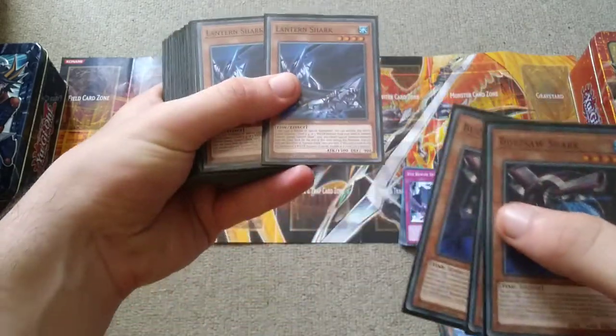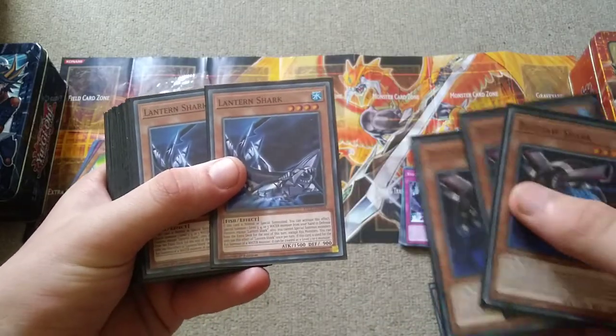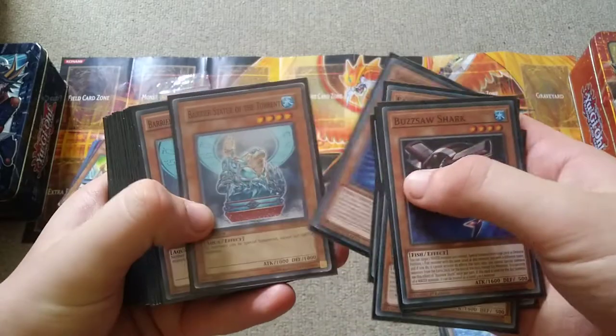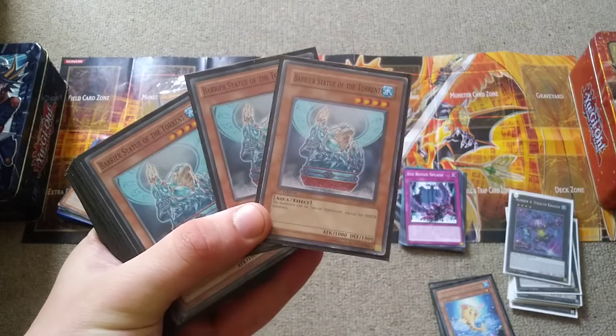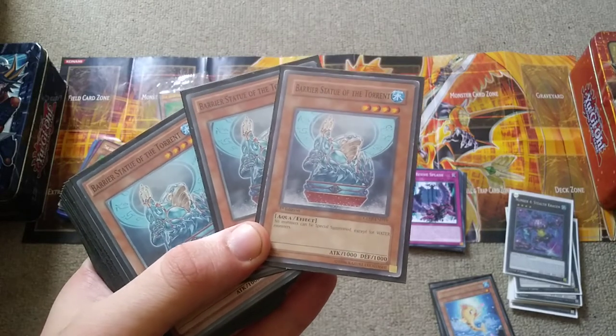So you want to summon Lantern Shark first, then go for Buzzsaw and use Lantern Shark's effect, and with Buzzsaw you can search from the deck and go from there. Now we have Barrier Statue of the Torrent, which is one of the ways of controlling your opponent by only allowing water monsters to be special summoned.